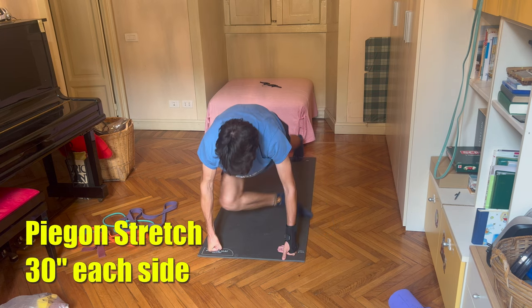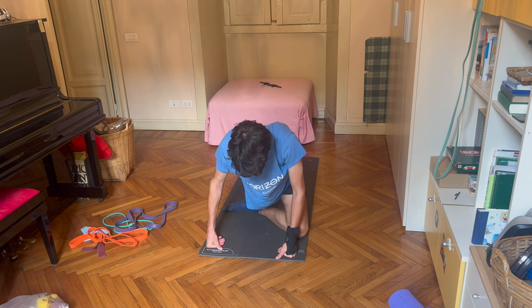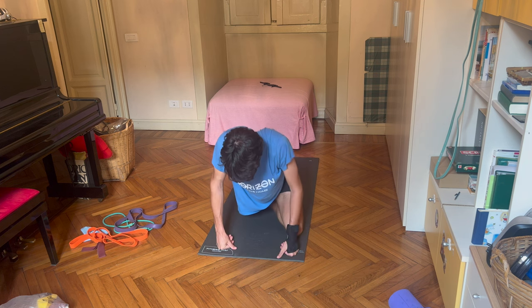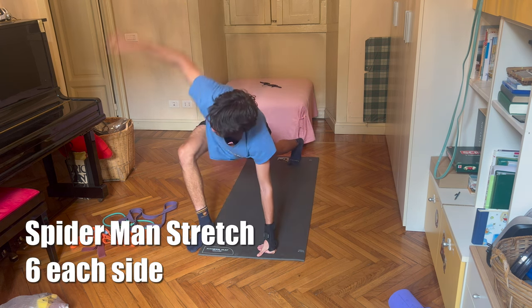Next up I transition into the glutes with the pigeon stretch, which also affects the hip flexors. You bring your leg in front and hold the position for 30 seconds. Honestly your glutes and flexors get sore just from sitting in a chair, so even if you're not a tennis player this is a great stretch to release tension. After a couple of 30-second holds on each leg, I go back to a neutral position and push my body back and forth a few times to activate a little.